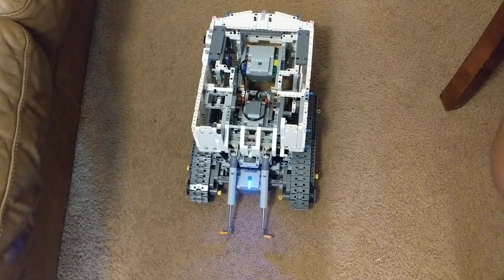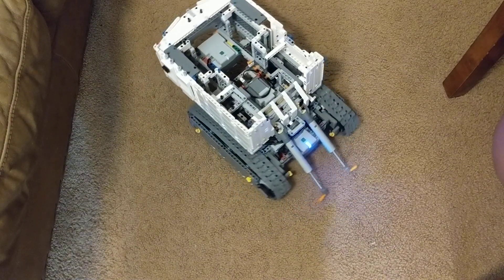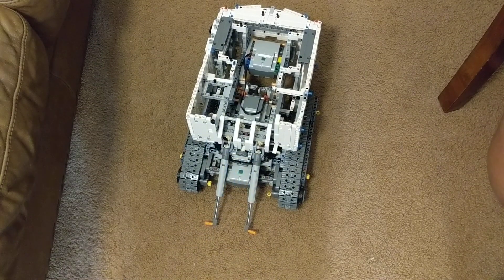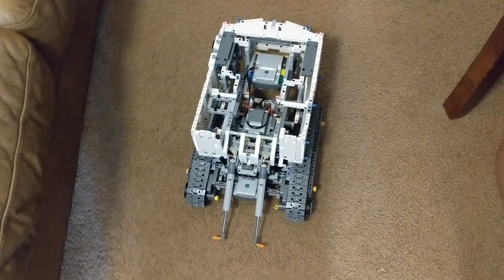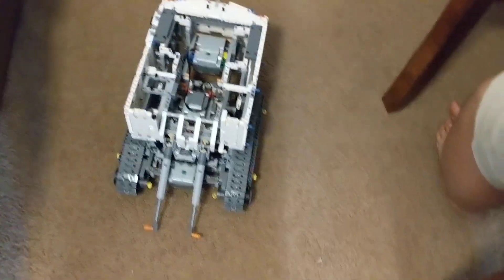So what else can this thing do? We've got some movement here. This is a Lego Technic excavator, over 4,000 pieces, that you build, and then you have a remote control that you're using off the phone.